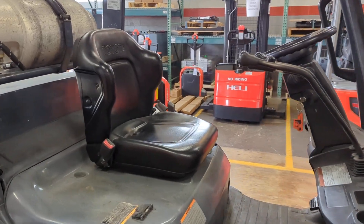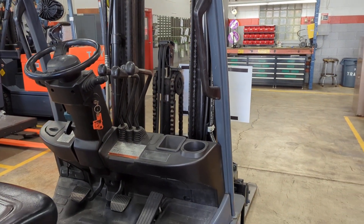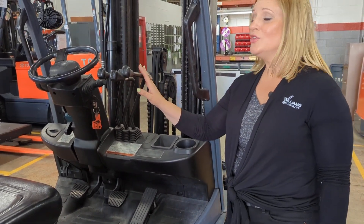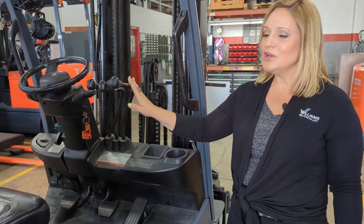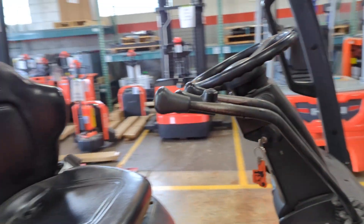If you need a forklift with a rotator, this just might be the one for you. It has a base capacity of 6,000 pounds and it runs on LP. You'll see here that we have three-way hydraulics with that automatic tilt level button that Toyota is known for. This third hydraulic is for a cascade fork rotator, which I'll show you up here on the front.